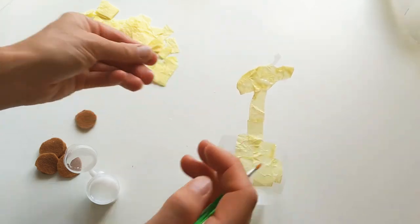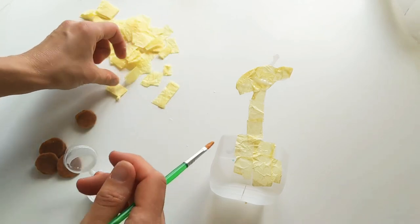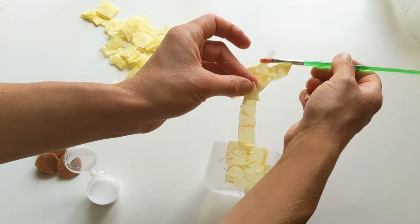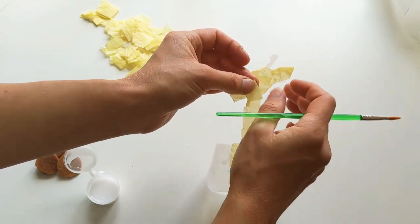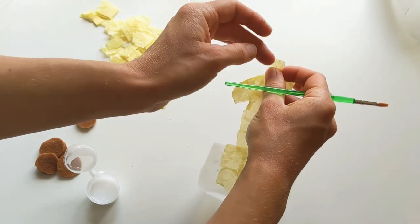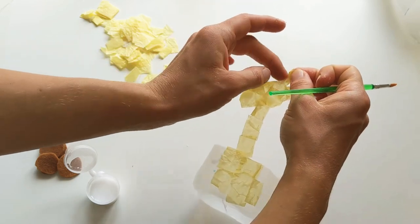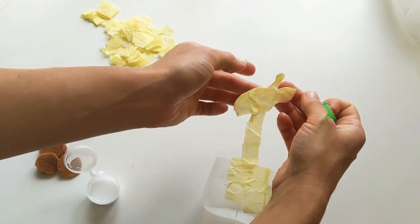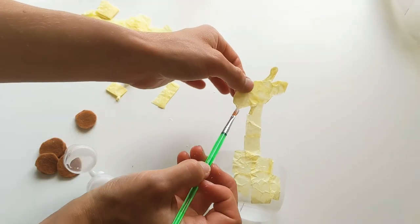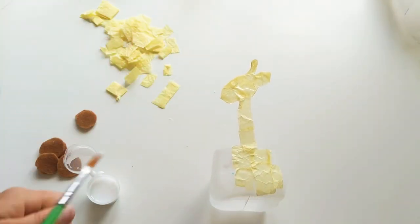If it doesn't feel quite sticky enough, just take your paintbrush and pop a bit more glue around that last little bit. Then we're going to find our smallest, teeniest bit of yellow paper to do this bit up here, making sure we've got lots of glue on the back of this one. Then if we stick that on there we should just be able to wrap it all round until all of that bit is stuck down. We're just going to carry on doing the rest of our sticking all the way round.